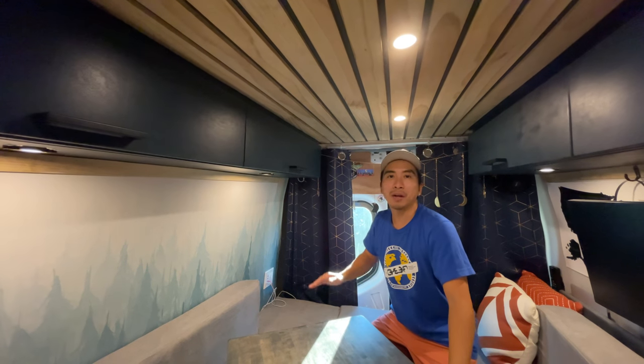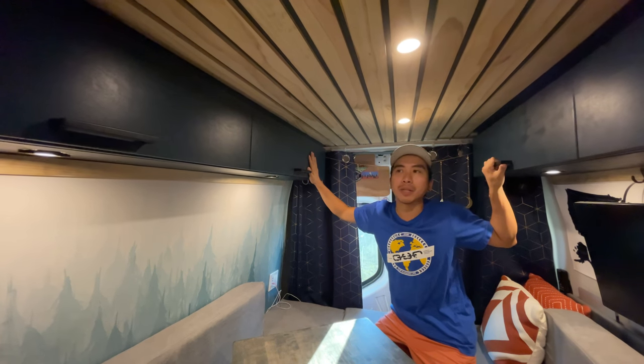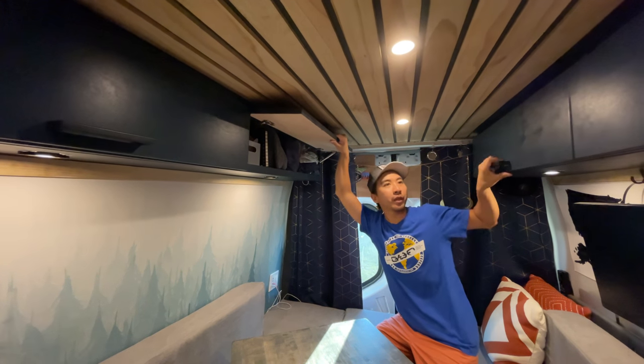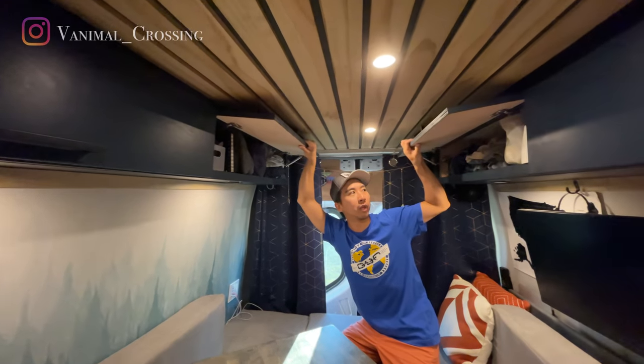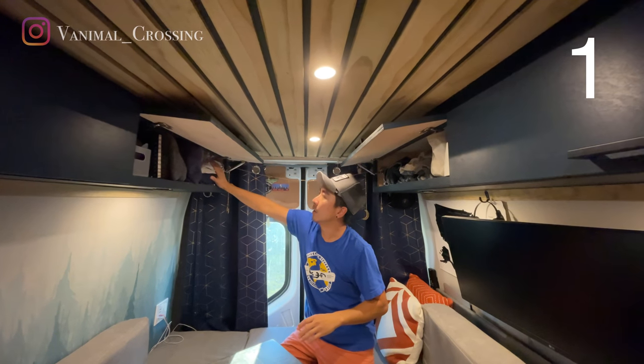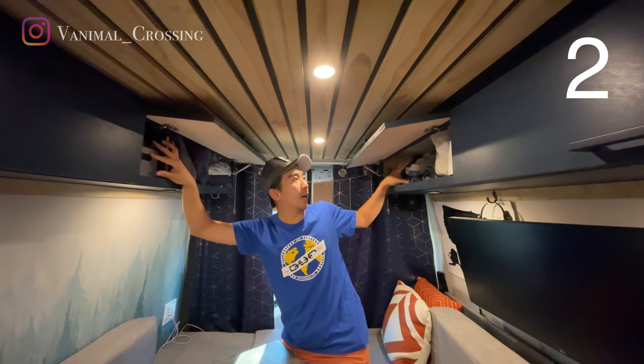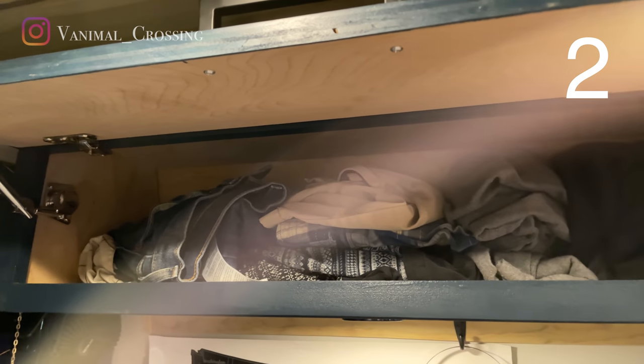Let's start with the cabinets on the back of the van. We have four top cabinets for clothing. The two in the back are mine — I put all my winter clothes in here, accessories, and I have a few sleeping wear and some games up on top.